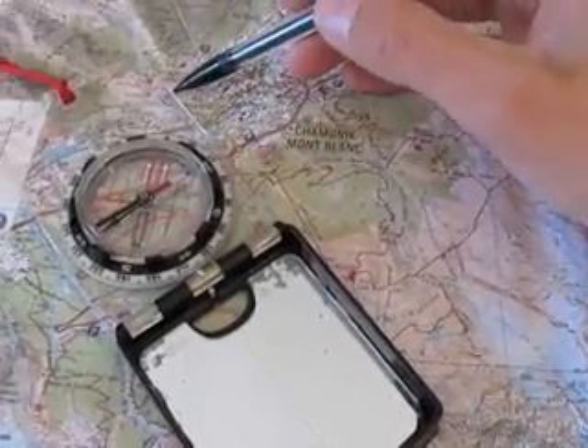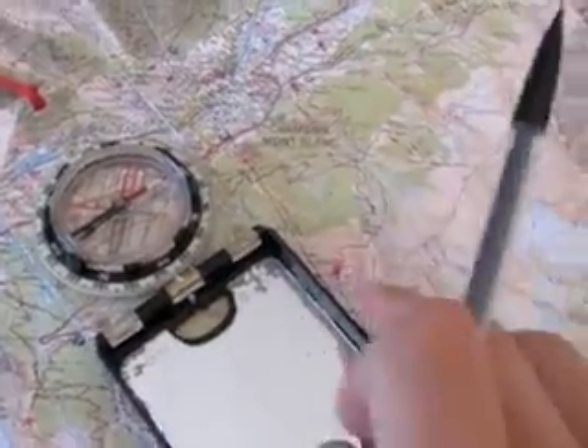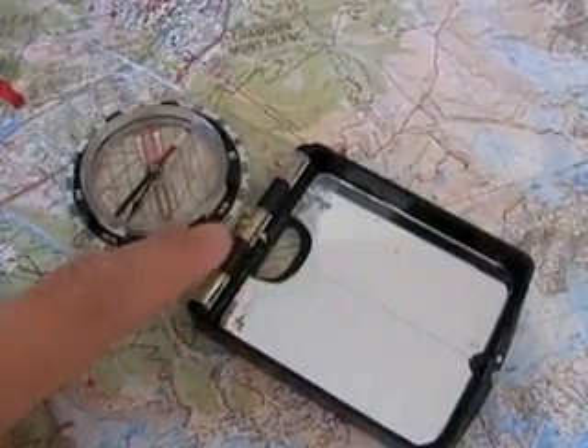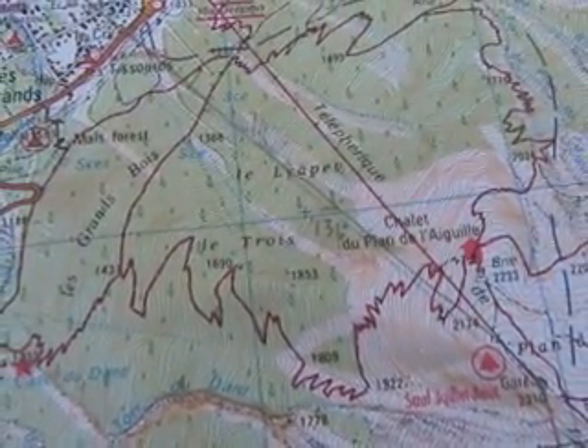It's a good idea to write the line and the bearing on your map so when you're out in the field you have that. We have 136 degrees — that's the bearing from the house in Les Moussous up to the mid-station of the Aiguille du Midi. Now we're ready to go and take our bearing into the field, so let's take it outside and see where it points us.